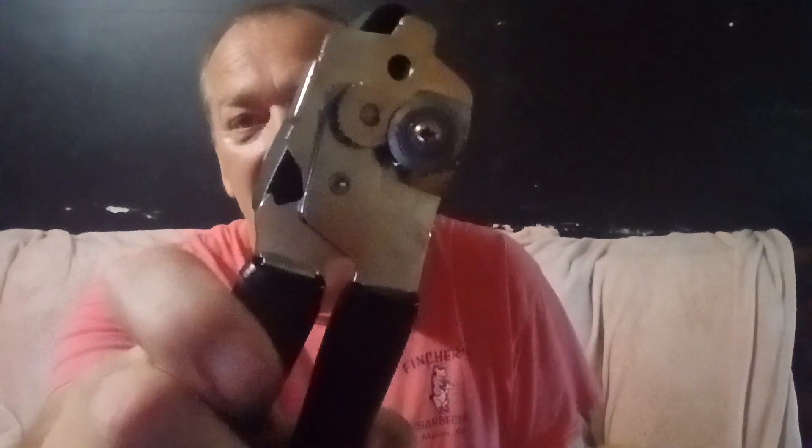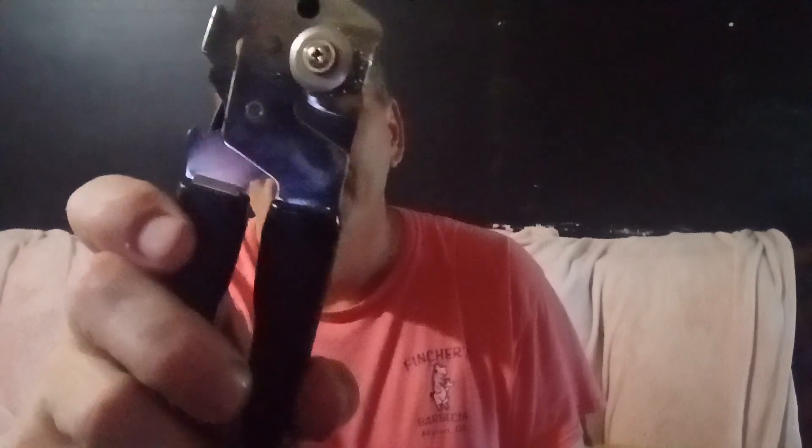I'm going to do a video and it has something to do with this — not this part where you open the can, but this part right here. That part right there.